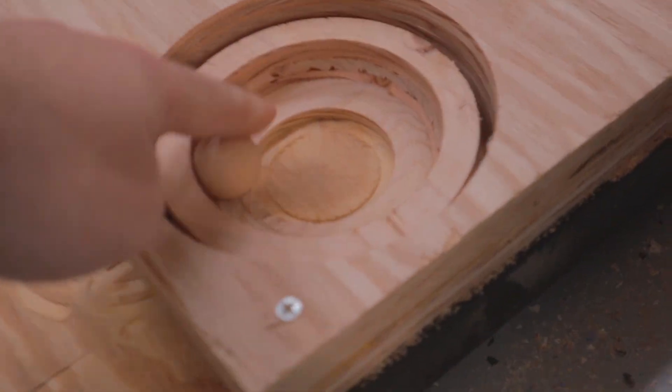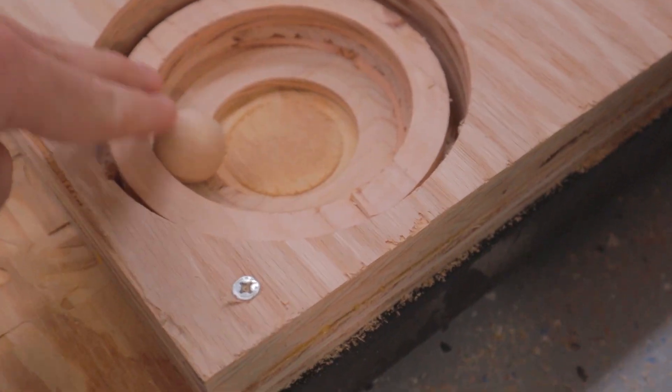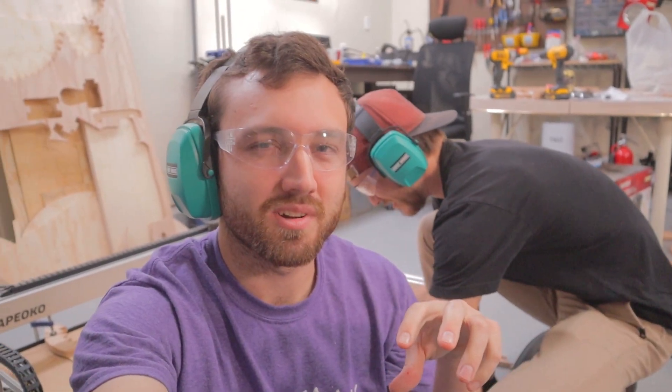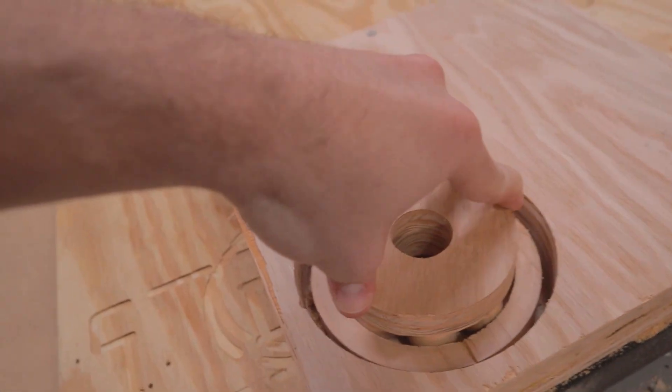Wow, that works really well. Let's put some more in there. Maybe we should put the two halves together so we're not just cutting — it looks like it's going to work. Spin it, spin it. Oh my goodness!